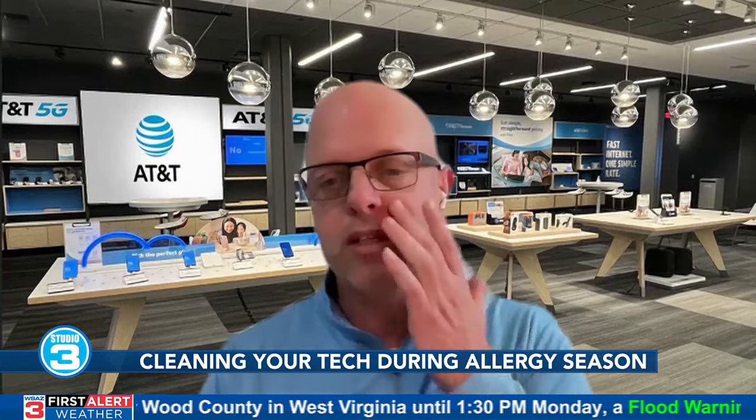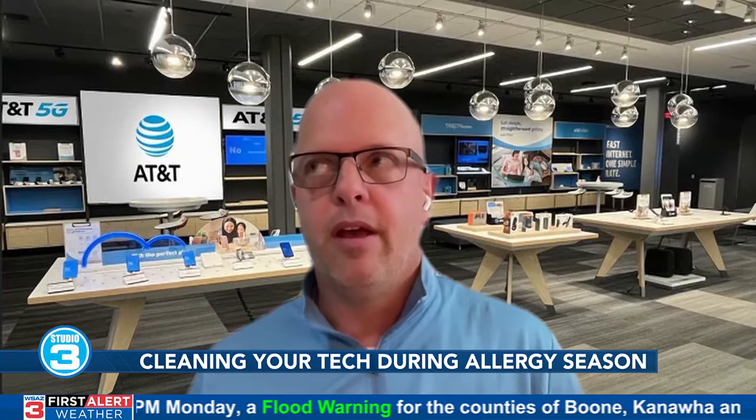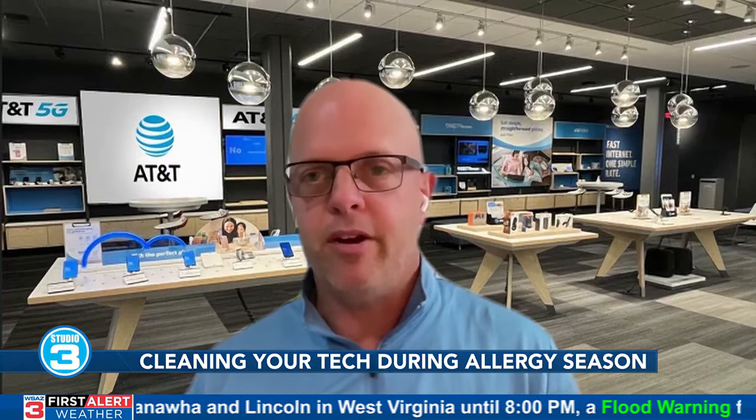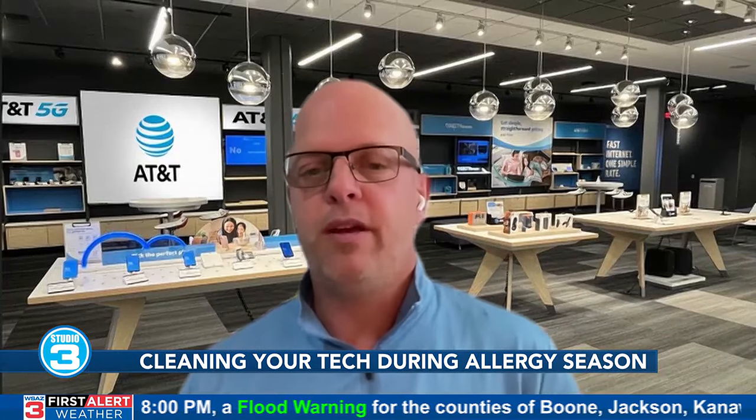Speaking of hands-free devices, that's our fourth point — invest in some. Right now for this interview I'm using my AirPods, and it's a great way to communicate. Most Bluetooth or hands-free devices start at about 25 dollars and work all the way up. The Apple stuff runs $170 to $250. Bluetooth has come a long way — your calls sound a lot better, you can hear phone calls and text messages in your ear. There are speakers as well.